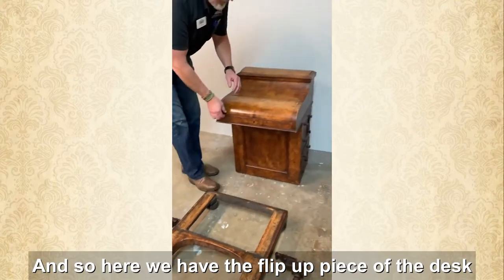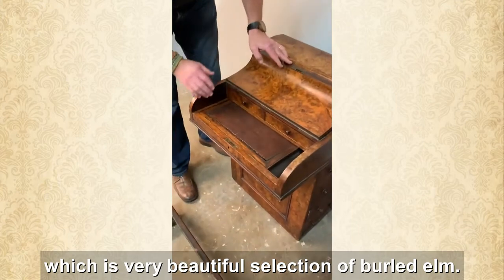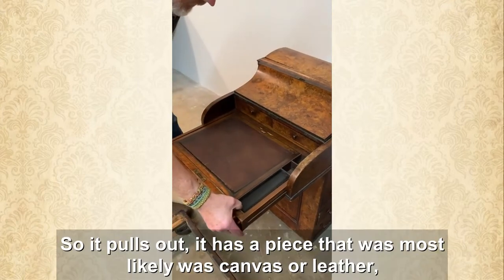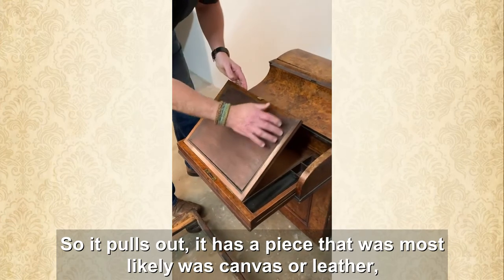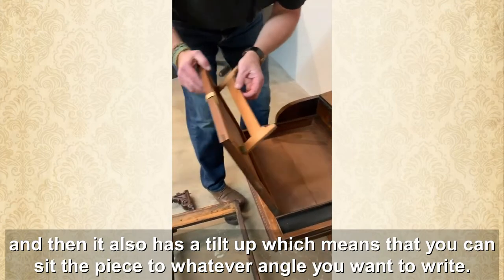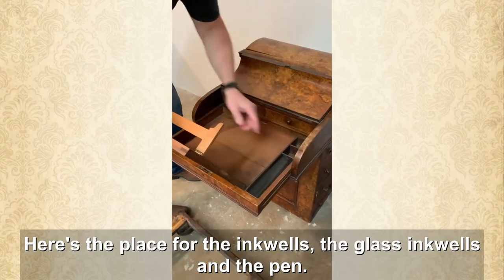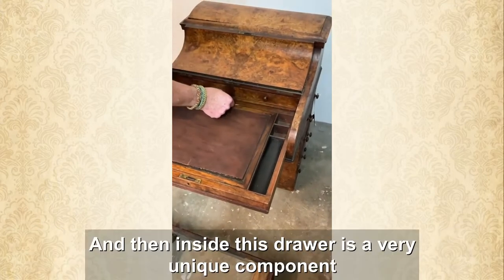Here we have the flip-up piece of the desk, which is a very beautiful selection of burled elm. Here is the front desk and the writing surface — it pulls out and has a piece that most likely was canvas or leather. It also has a tilt-up, which means you can set the piece to whatever angle you want to write. Here's the place for the glass inkwells and the pen.